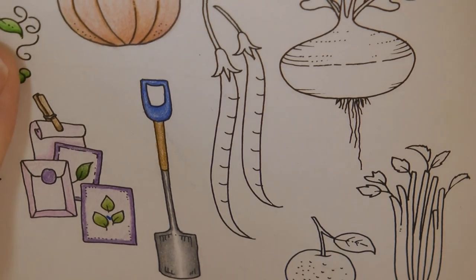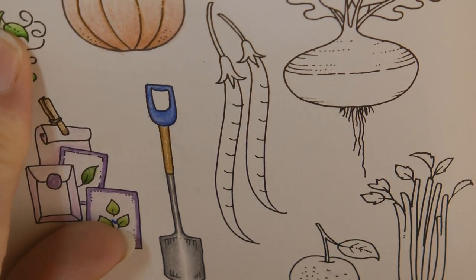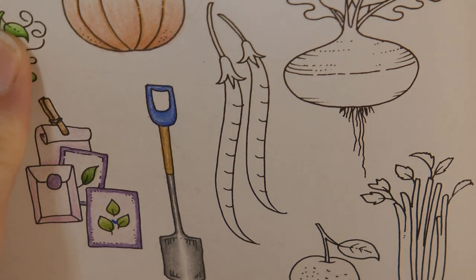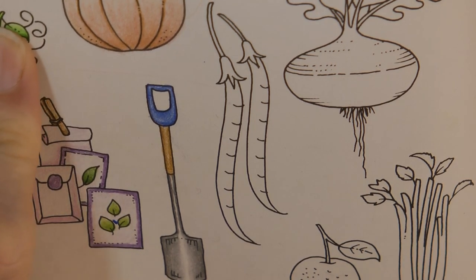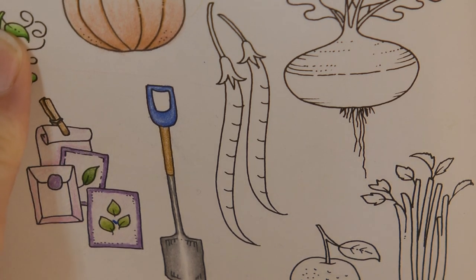Hi everyone, today we're going to be colouring these. I think these are runner beans. There are different types of beans — you might think they're broad beans, or French beans, but I think they're runner beans. That's how I'm going to be colouring them.